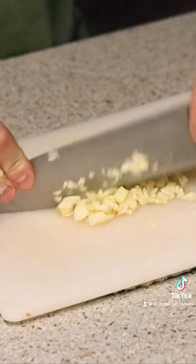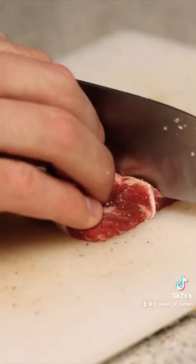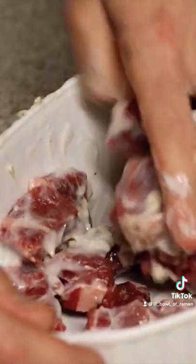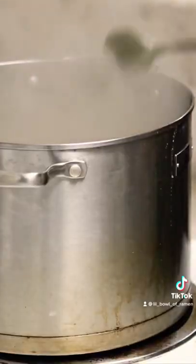Prepare the meat — mince some garlic and some ginger. Salt and pepper your meat and cut it into cubes. Marinate the garlic, ginger, and meat in yogurt and grab some curry roux.